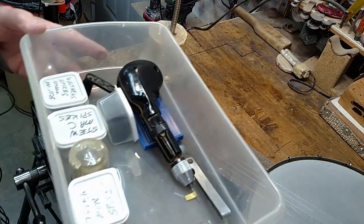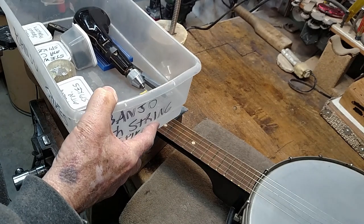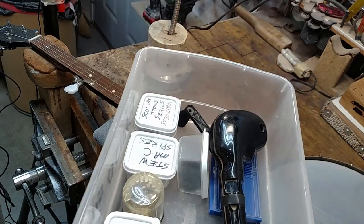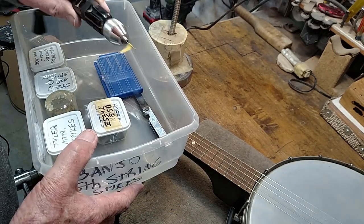Here are some spikes I've accumulated through the years. I've bought these things from several different suppliers. It seems like they're all a little different. I use a little hand drill.